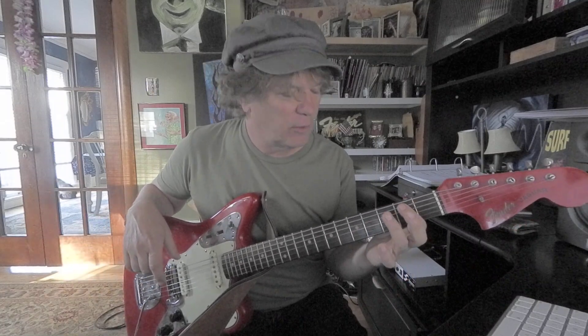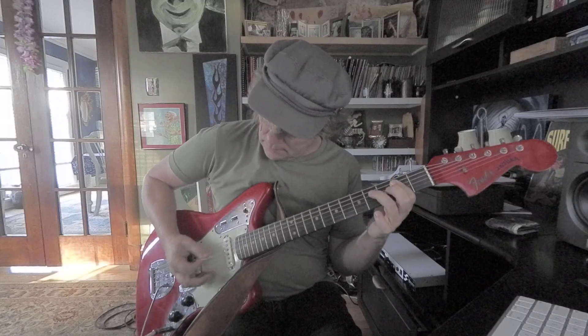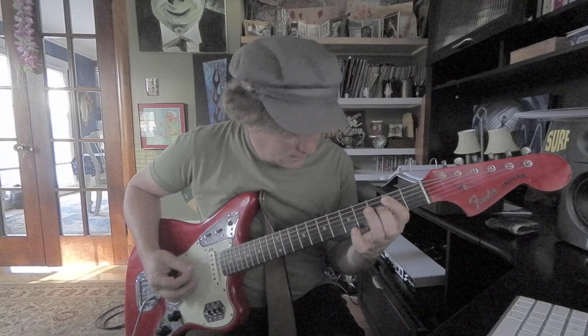Now let's add a little more action to that. I'm going to add my ring finger on the fourth fret on the 2 and the 4. I'm going to speed it up. You can also slow it way down, or make it swing a little faster — it's all kind of the same thing.